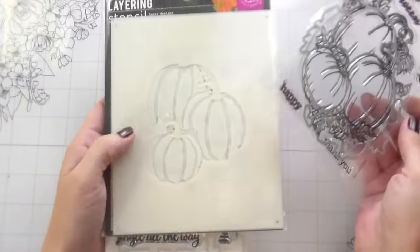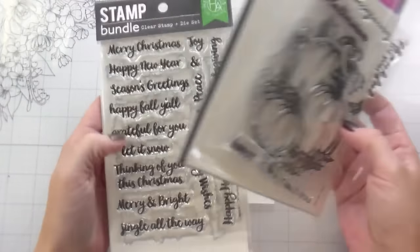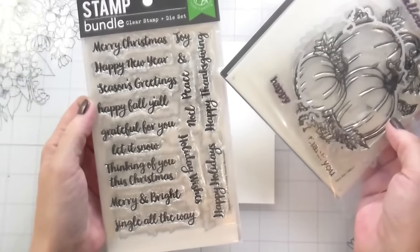Hi guys, it's Kelly here and I'm back again with another video. Today's video is featuring some products from Hero Arts and Altenew. This is the Pumpkin Bunch — I'm using the stamps, dies, and the color layering stencils.